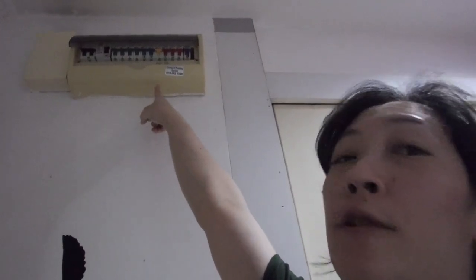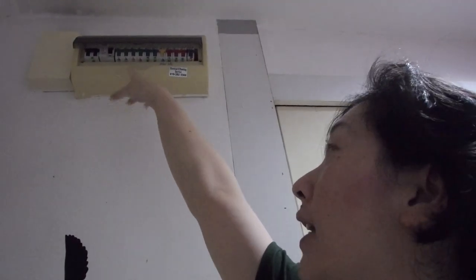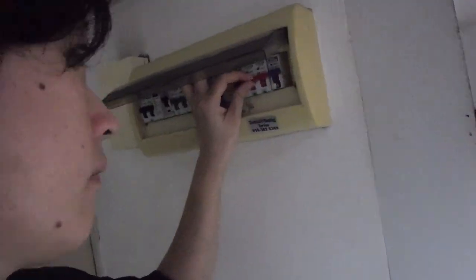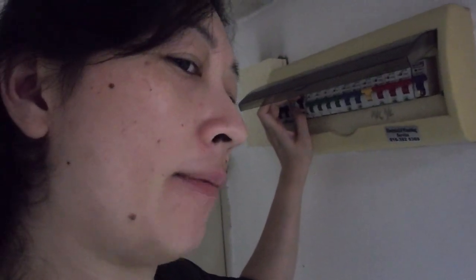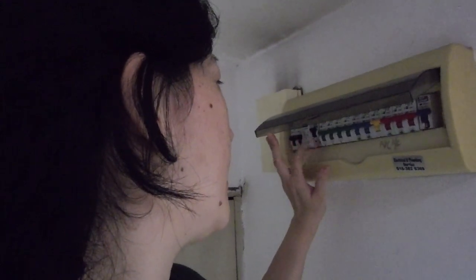That's my fuse box and you can see there's a whole bunch of different colored levers. We need to try each one to find out which lever controls the circuit for that particular switch. Looks like I found it. Watching the bathroom light, it turns out this switch controls it, but it also switches off a whole bunch of other things, meaning we've got parallel circuits connected together all coming from this particular switch. So we've got to switch this off before we take apart that switch.